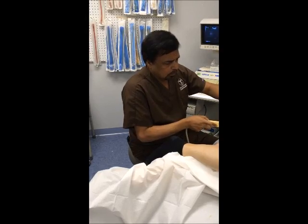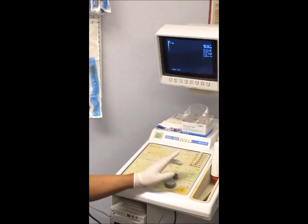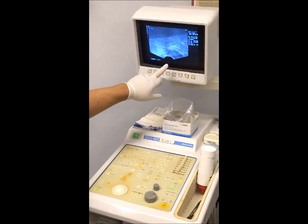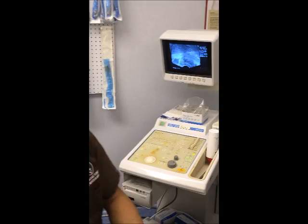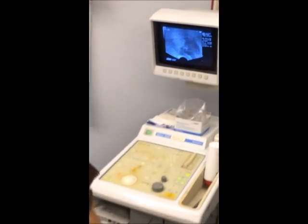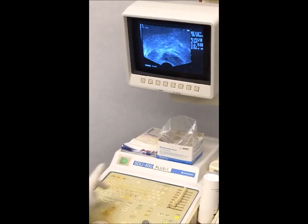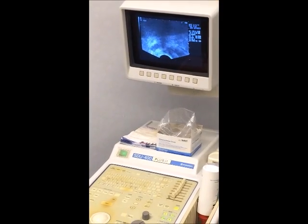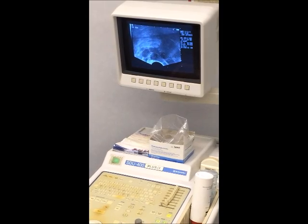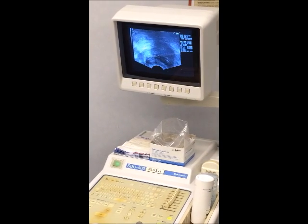I'm going to do the prostate block as usual. That is the seminal vesicle, that's the prostate, and I have the local anesthetic. I call this the Mount Everest sign right here, between the seminal vesicles and the prostate. My needle goes there and I inject some local right there — you can see that area becoming black. Then I inject 10cc of 1% xylocaine and the block is in place.